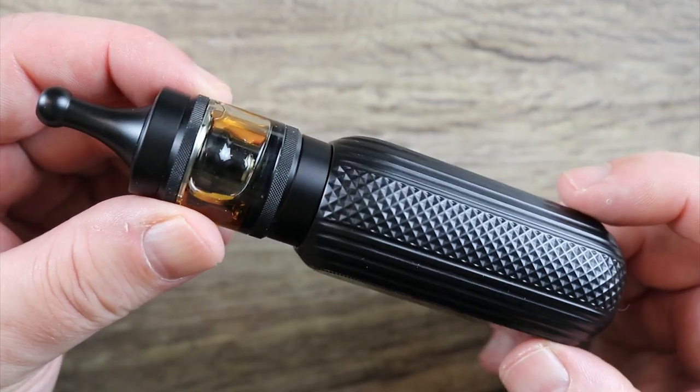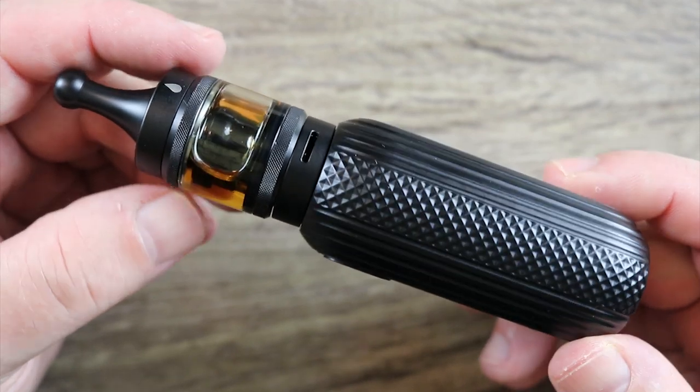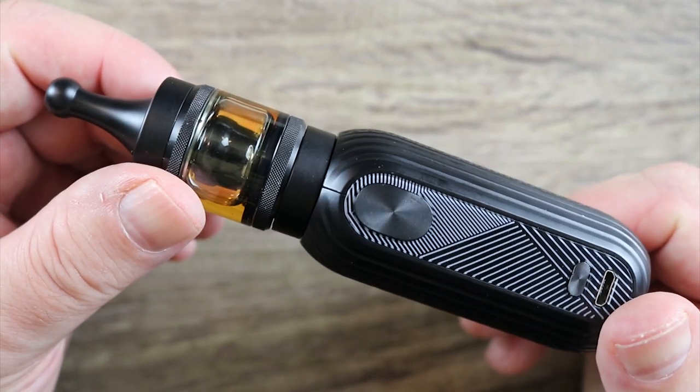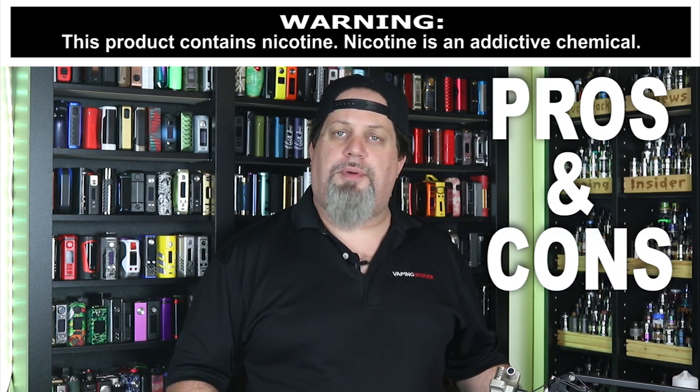Let me give you one last look at it all put together with the mouth to lung drip tip. It's a good looking kit — there ain't no doubt about that. I'm digging it. All right insiders, let's get into the cons and pros.